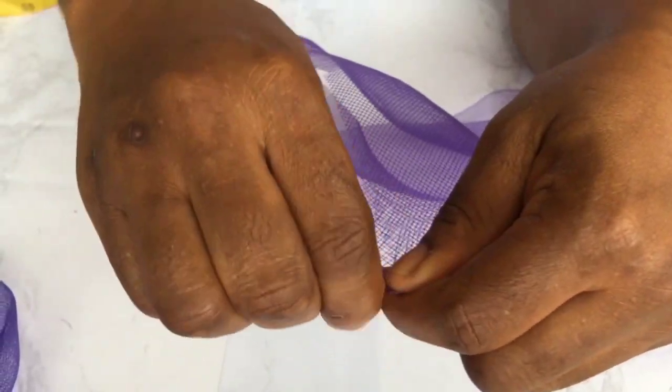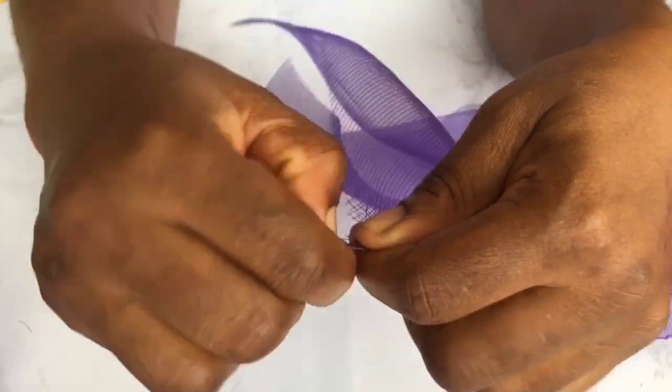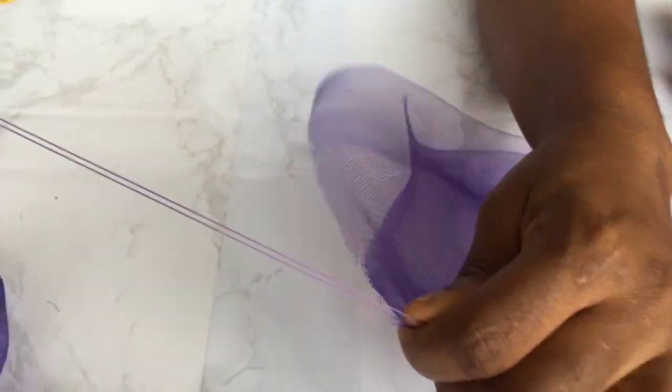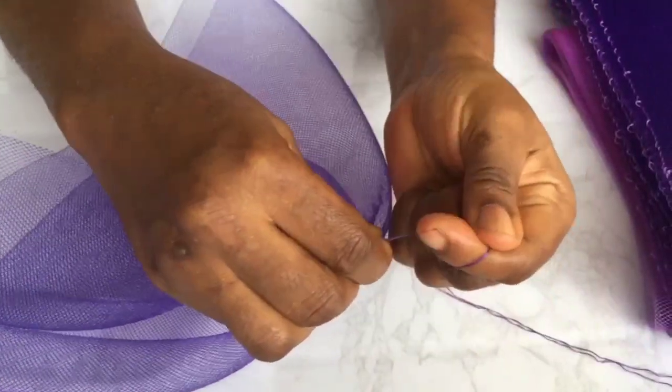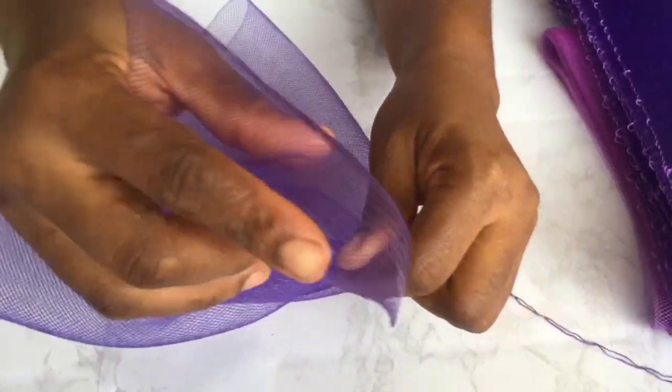So we pull out the strap that is already on the crinoline. We squeeze it — as you're pulling it, it squeezes. So you pull it tight.